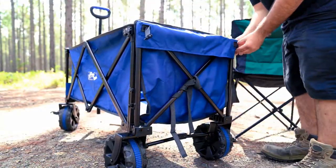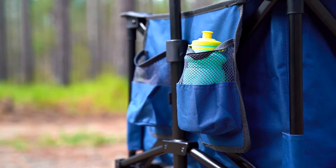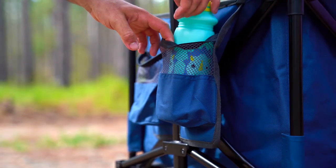When fully expanded, this wagon's spacious interior will hold just about anything. It even has a rear tailgate for those slight overhangs that just don't want to cooperate, as well as two cup holders at the front for easy access to drinks for the kids.